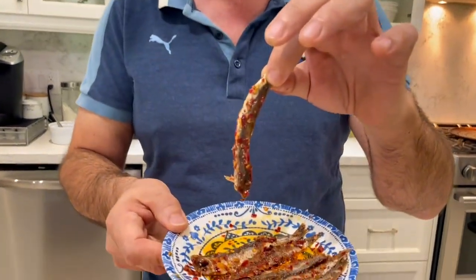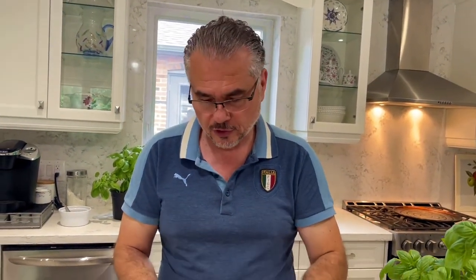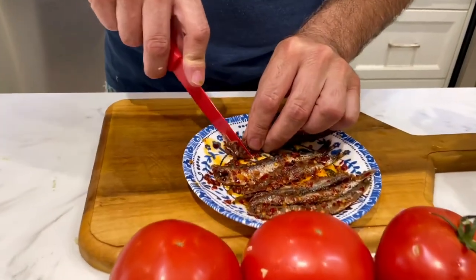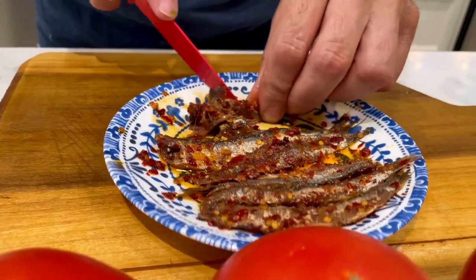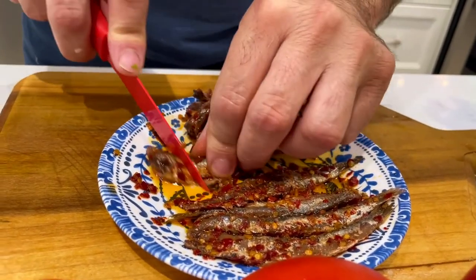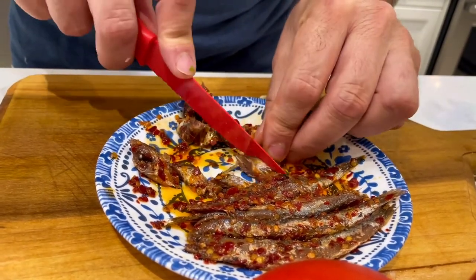Now it's time to slice some of these anchovies. We don't want to put too many in one area of the pizza. These are quite salty and actually quite peppery, so we're going to start dicing them up. These are so tasty.